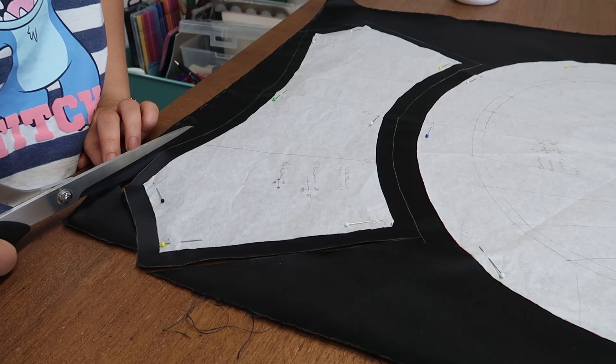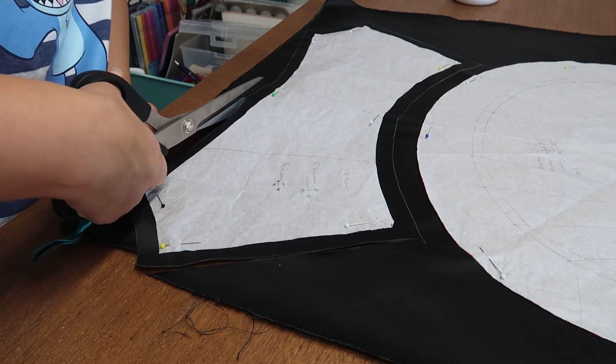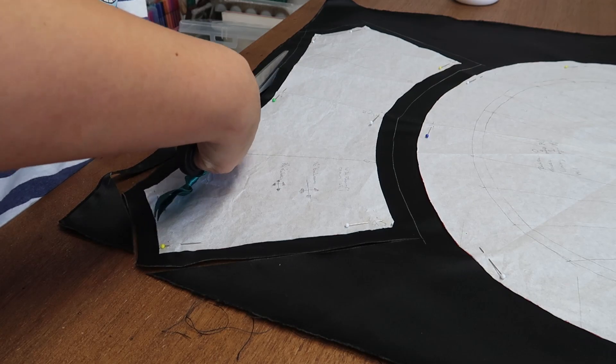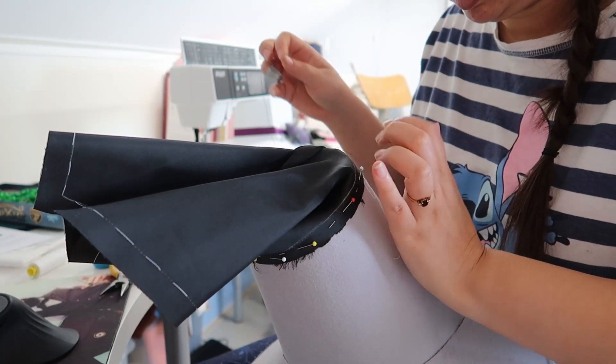Then I could finally start on the silk layers. I found this beautiful black matte silk satin that perfectly imitates black metal. After sewing on the crown tip, I sewed on the crown inside out for a neat finish.